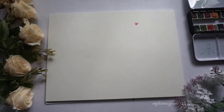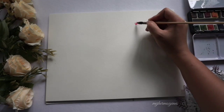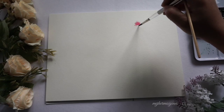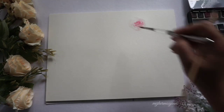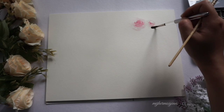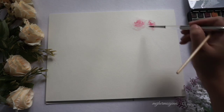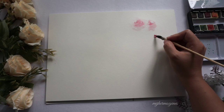I will start by painting a rose on the upper part of the paper. You will notice that the paint on the inner core of the rose is more concentrated — this will help to add depth to the painting. As I go along with the outer petals of the rose, I gradually add water to the brush to achieve the loose floral effect.